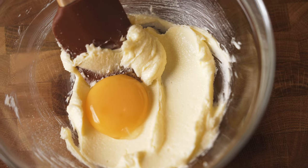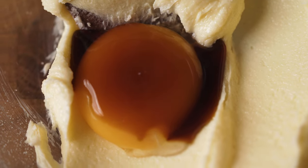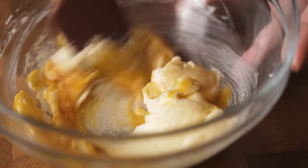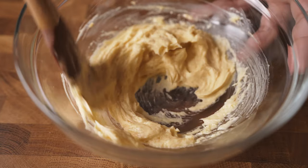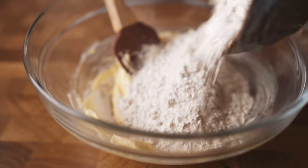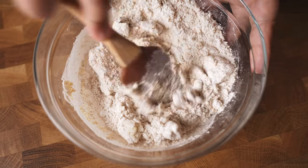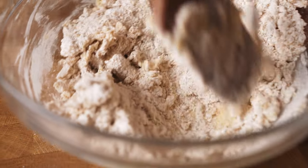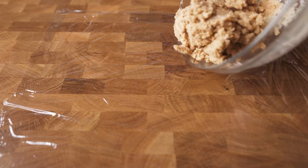Add 1 large egg yolk at room temperature and 1 teaspoon of vanilla extract. Then add 1 cup of almond flour, 130 grams. At this stage, you don't want to over-mix this. If the dough is too soft to handle, then place it in the fridge for half an hour.